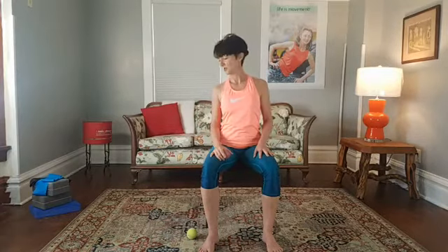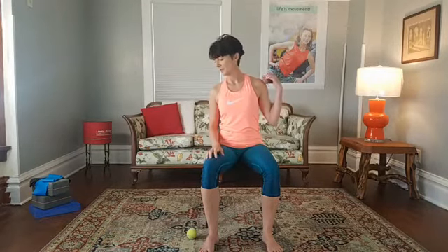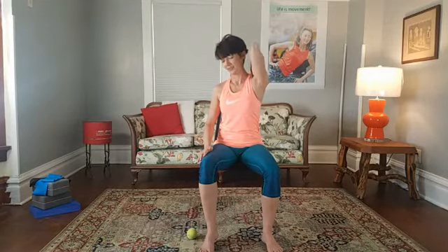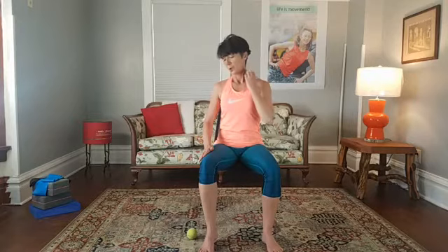Now let's start working on the other side. Inhale, exhale. Roll it down with your shoulders, lift, press it down. Start looking over the side of the chair and use your right hand, working your way across the ridge of your shoulder and your trapezoid. If it feels a little awkward at first, you'll get better at it. Go in small motions as you need to, and don't forget to go at your own pace.